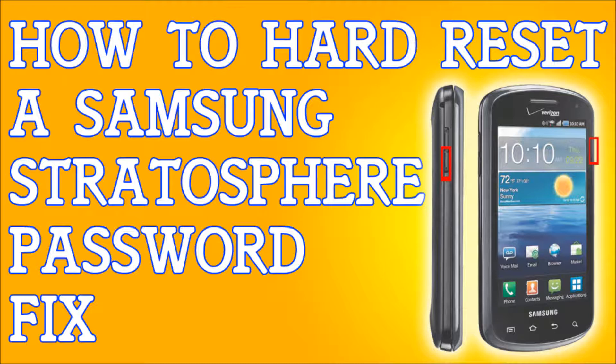It's going to give you a quick warning that it's going to erase everything. Press the button that says 'Erase Everything' and it will erase everything, reset the phone, and that's it — all your information has been wiped clean. That's how you hard reset a Samsung Stratosphere.